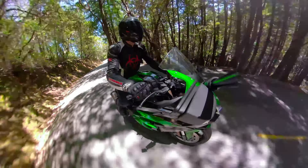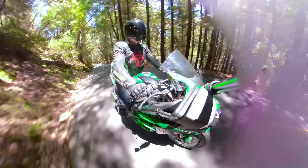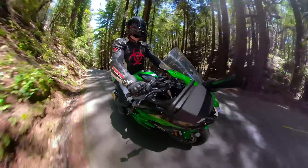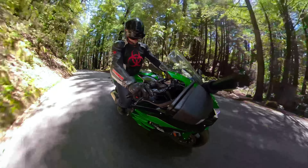That chittering sound you hear is basically the wastegate of the supercharger — it's spinning faster than the air it can push into the engine, so it makes this lovely chittering, chirping noise. Quite fantastic.